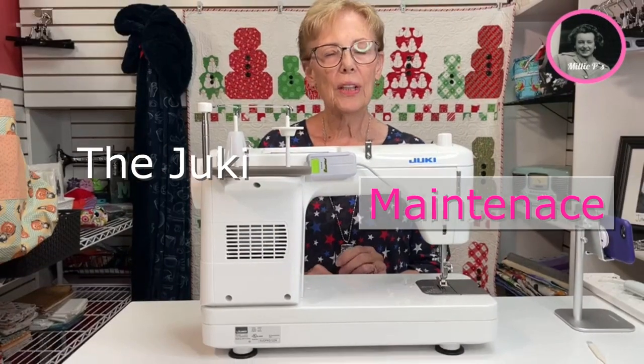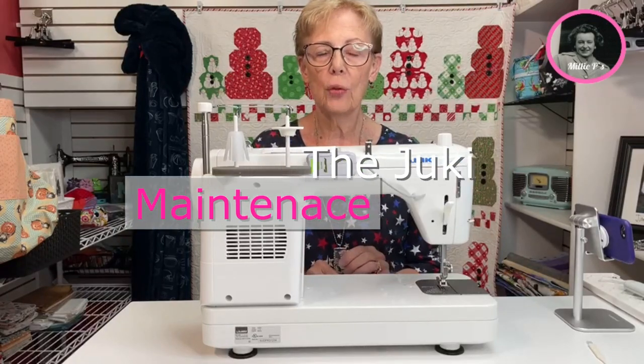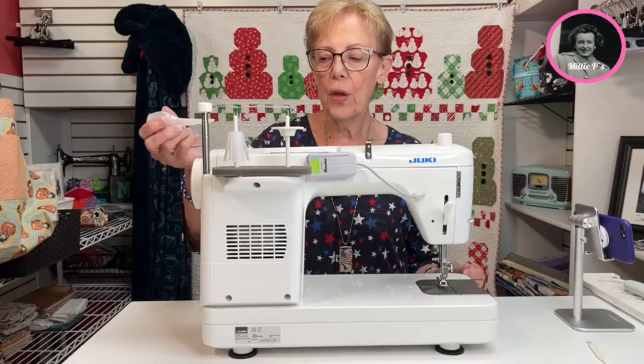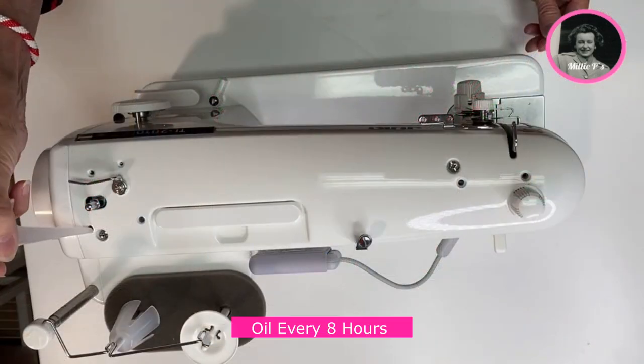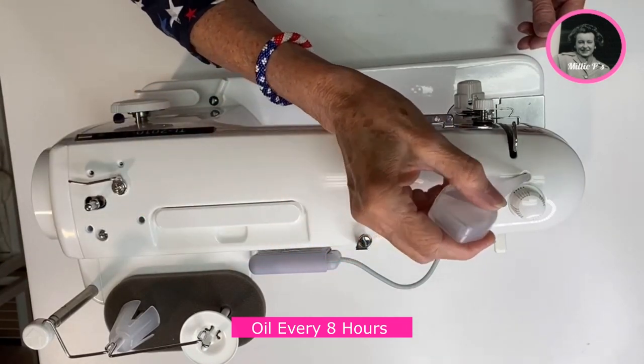We're going to start with a little bit of oiling first. I'm going to show you some general maintenance that's going to make your machine run forever, literally. So we're going to start with the oiling ports — we have one here, one drop in each one, one here, one here.